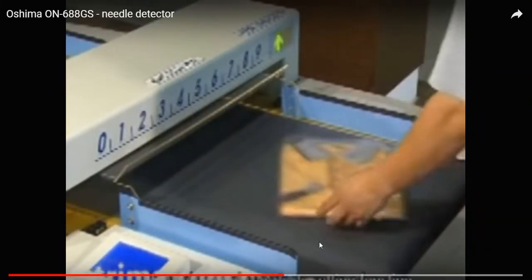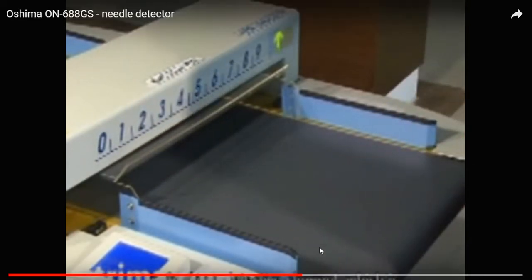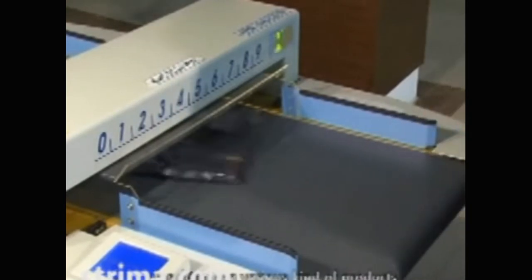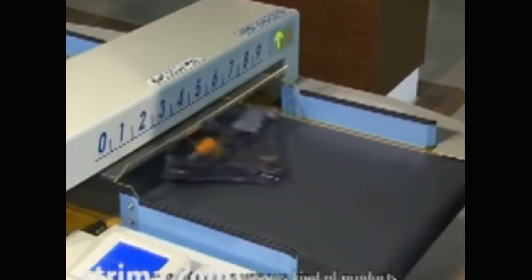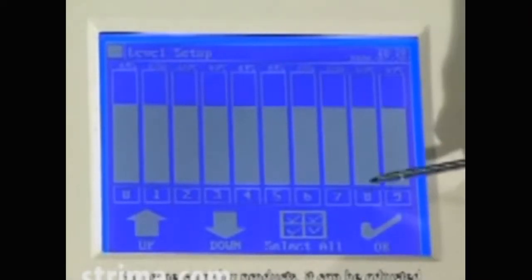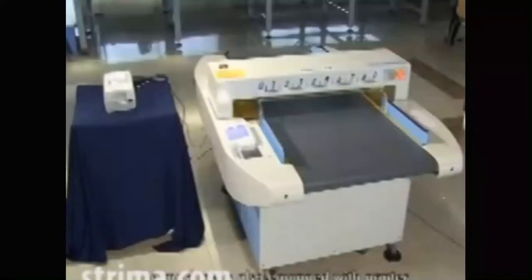It has individual sensitivity sensing function in each detective channel, which is convenient for the operator to adjust and suitable for detecting various kinds of products. For some complex products, it can be adjusted through sensitivity sensing in order to get the best detecting results. For some special products, the machine is also equipped with a printer.